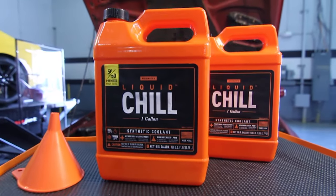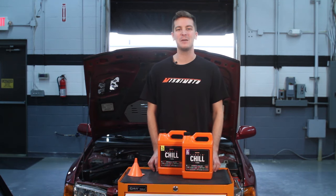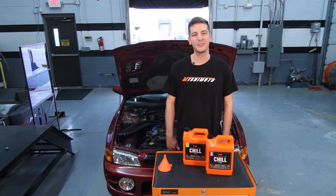It has been specifically formulated for gasoline and diesel engines, is great for year-round use, and is perfect for any type of radiator. Alright, let's go ahead and get started and bleed this cooling system.